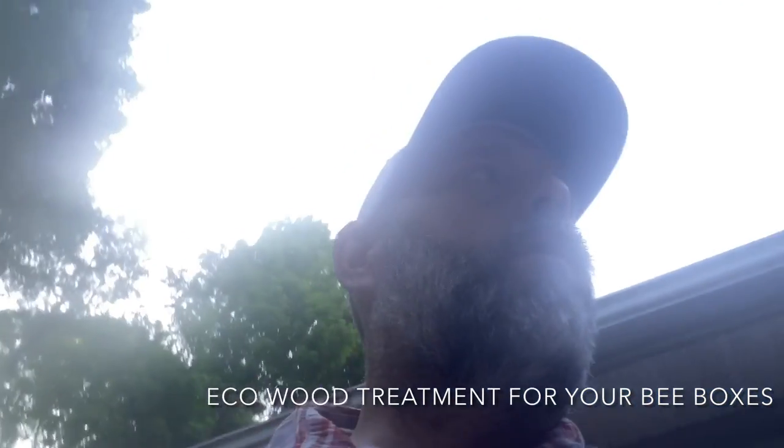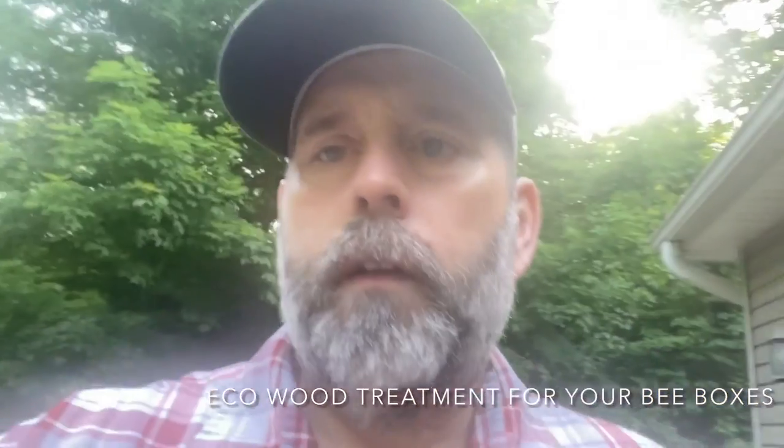I'm on about year four now of using EcoWood treatment for my beehives and boxes, and I'm actually very impressed, so I'm continuing to use it. As far as I'm concerned, it's so much easier than painting boxes. I think it's probably just as durable as paint, and you actually treat the whole wood inside and out the way that I do it, and it's eco-friendly — it bothers the bees none at all.